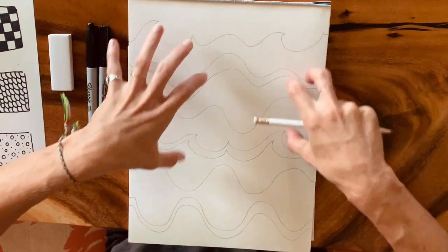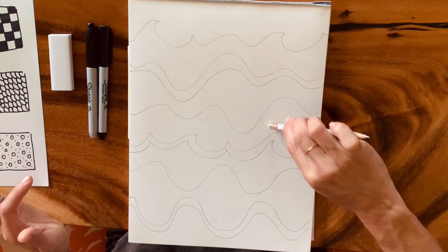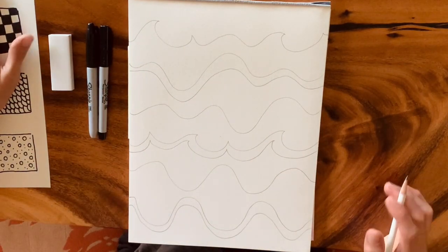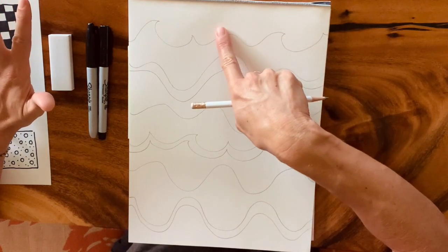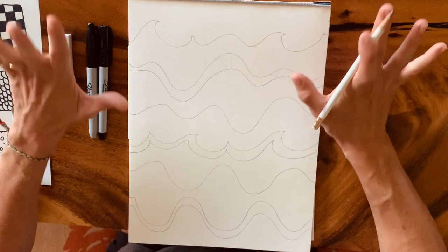Since we're zentangling, I want spaces where I can put my patterns. The more lines you do, the more patterns you're going to need. I have one, two, three, four, five, six, seven, eight, nine — so I can do nine patterns out of my ten. If you wanted to draw one more, you could use all ten.